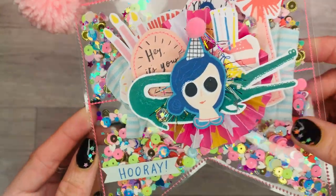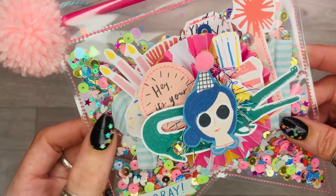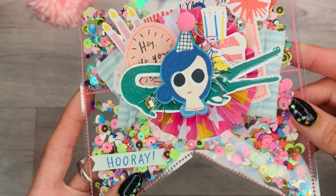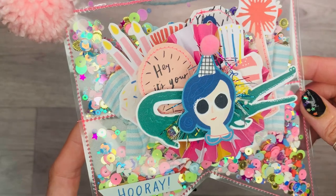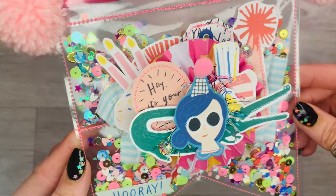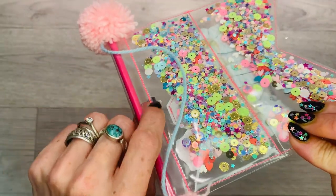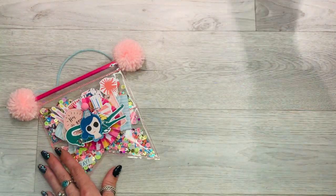I've got a fabric ruffle which is actually from Laurel — when she sent me birthday mail earlier in the month she sent me a little bag full of different fabric ruffles, so I've used one here. Then we've got a rosette and lots of die cuts from the Hooray collection behind the rosette and on the front. I made the pom-poms and slid the straw through the acetate and sewed it down.